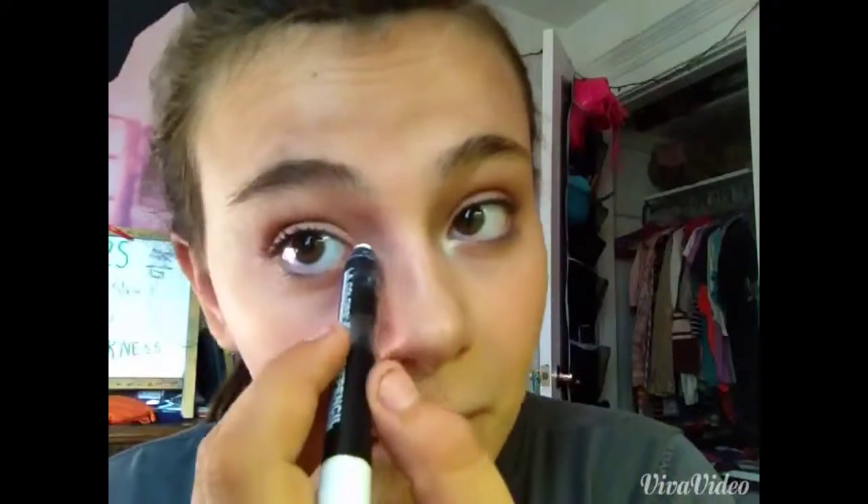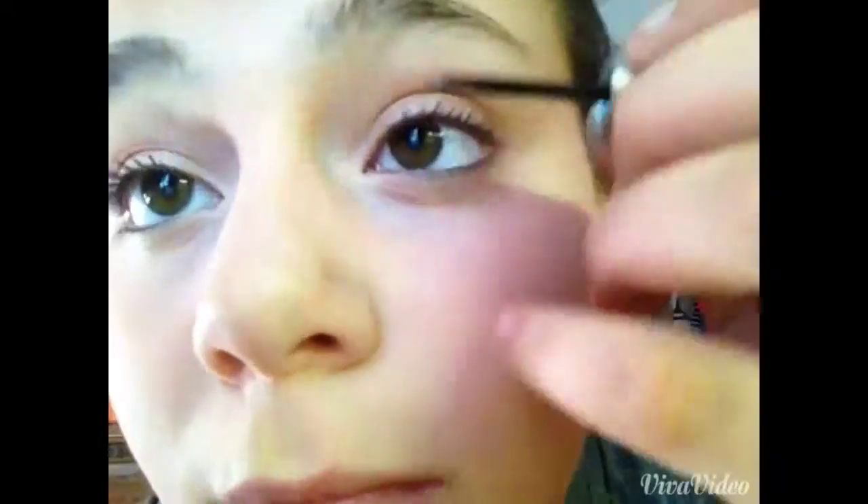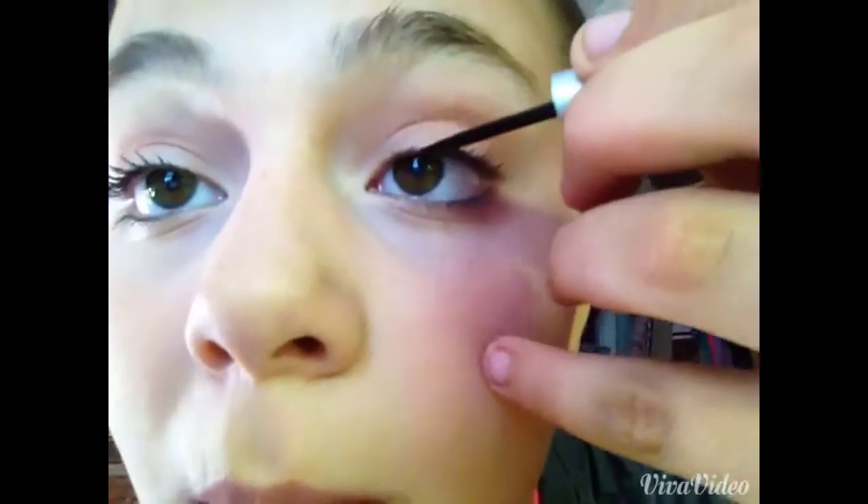Now I'm taking my white eyeliner. Just like before, you can use white eyeshadow, but I'm using the white eyeliner in my tear duct. For eighth grade, some people like to apply eyeliner.